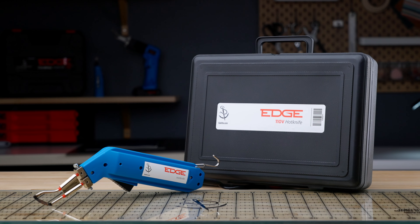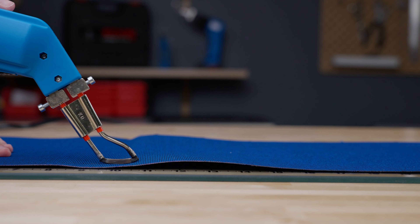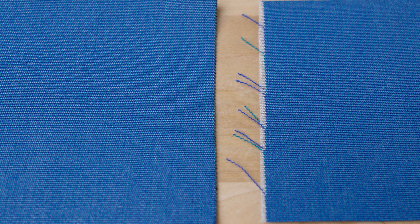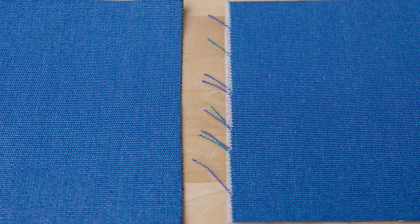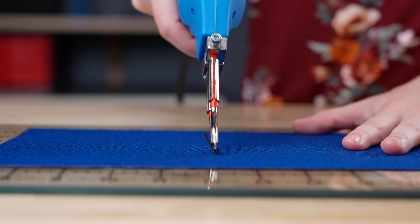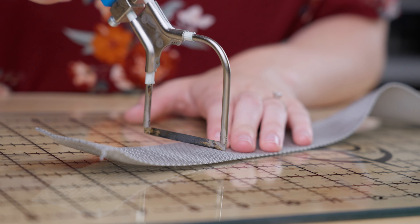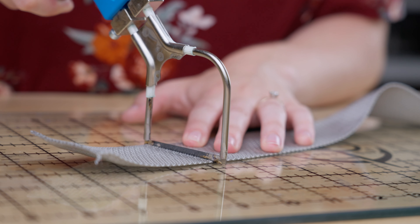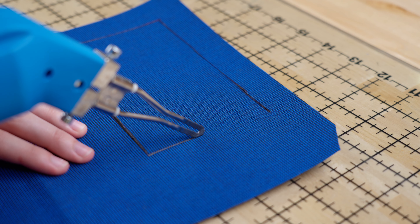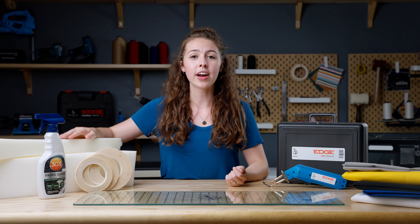The next product is the Sailrite Deluxe Edge Hot Knife Package. This package includes a corded hot knife, a tempered cutting glass, and a variety of hot knife accessories. Fabric, rope, and webbing will fray and unravel when cut with scissors, but the Edge Hot Knife provides a clean, sealed edge. You can use this tool on synthetic fabrics such as Sunbrella Marine Grade. The glass allows the blade to slide smoothly, resulting in a clean cut without damaging your work surface. The package also includes interchangeable hot knife feet for cutting webbing, rope, sharp corners, and detail work.